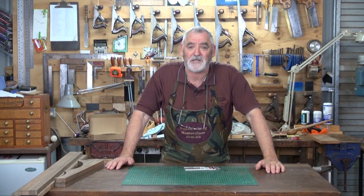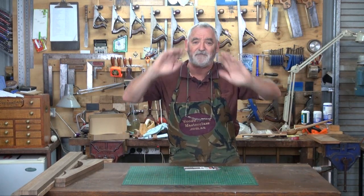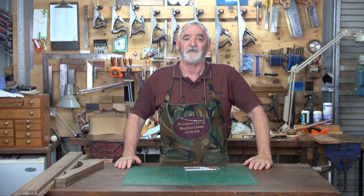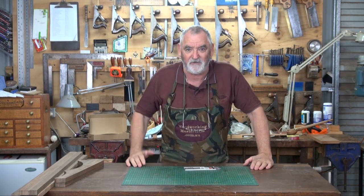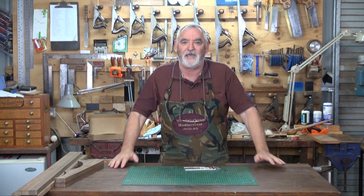G'day, Steve here at Woodworking Masterclass. Apologies, videos haven't been forthcoming but even though it looks as if I've been slack, I've actually been really busy behind the scenes and we have got some really exciting stuff coming up next year. We've put all the projects that we want to build and started planning ahead of what we're doing.